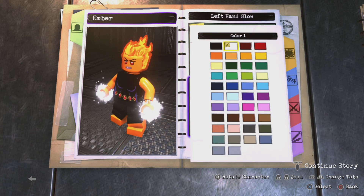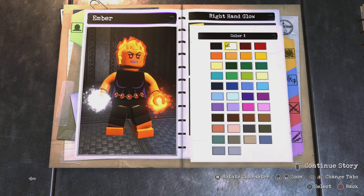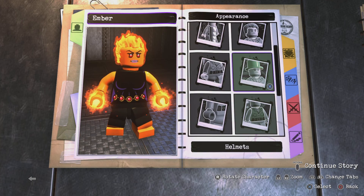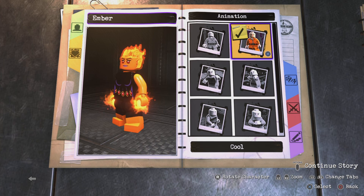I do wish that in future Lego games they have the option to have the glow effect on more than just the hands — like if you want it on the torso, head, or legs, that'd be pretty cool. The final thing I did with Ember was go to personality and for the animation I gave her the cool animation. That's pretty much it for our custom Ember — now let's move on to Wade.